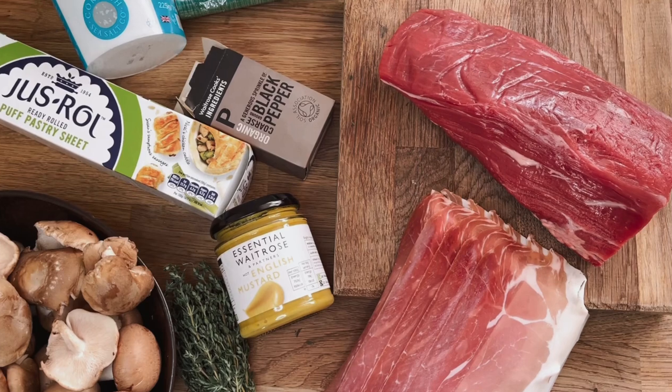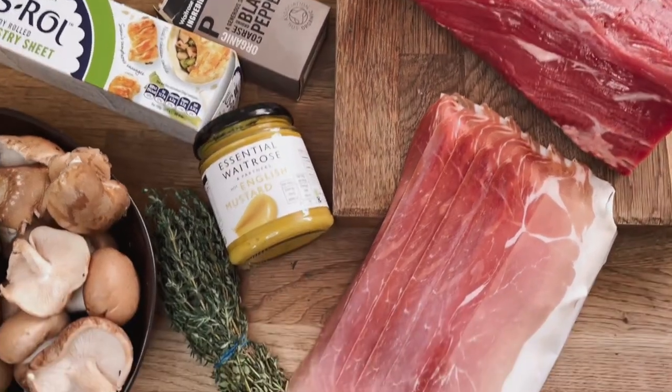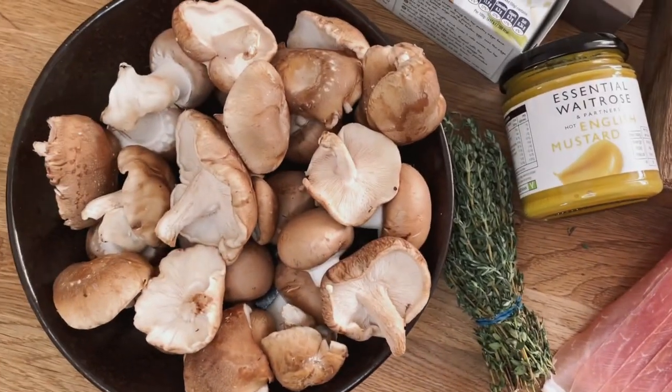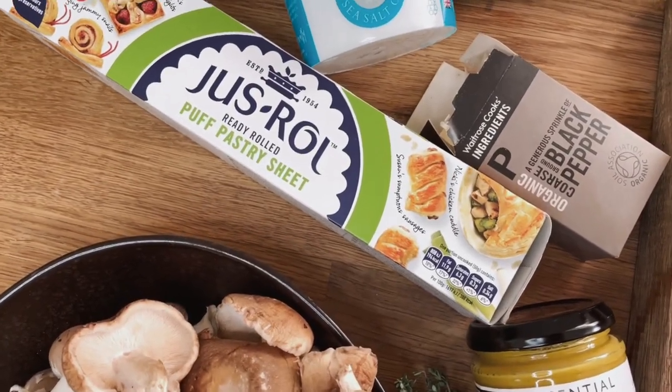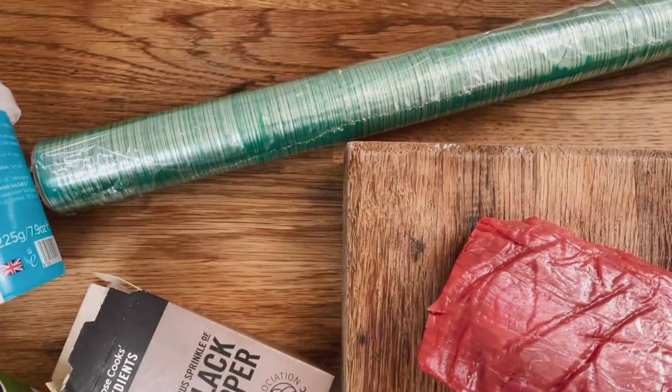For your shopping list you need a fillet of beef, and don't be afraid to ask for a different cut if the one you are offered doesn't look great. You'll also need prosciutto, English mustard, fresh thyme, mixed mushrooms, black pepper, puff pastry pre-rolled, salt, and the most important thing: cling film.